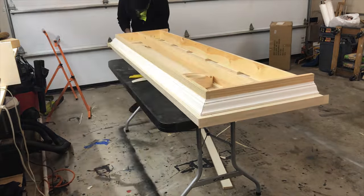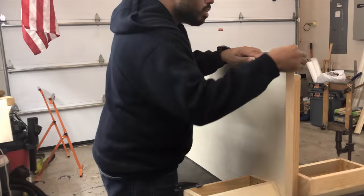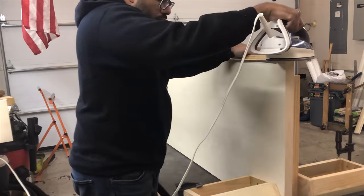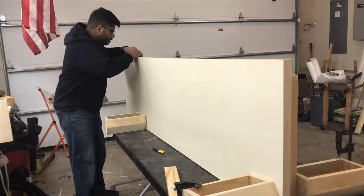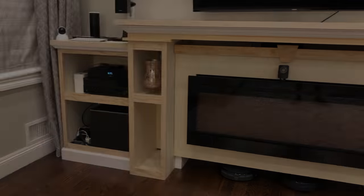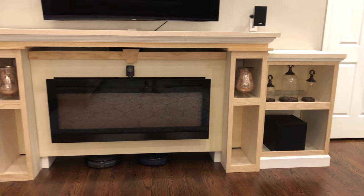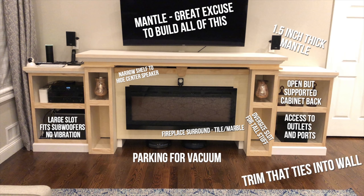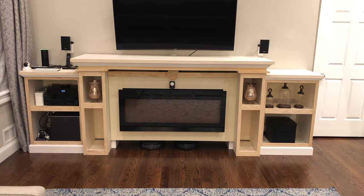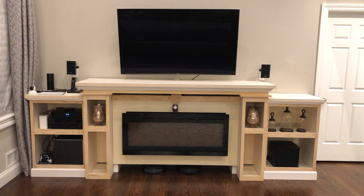Working on the lower tiers gave me a lot of confidence before stepping up to the main mantle. I just took my time and was as careful as possible. I got it to a place where I feel comfortable leaving it until the summer to stain. Here are the thought processes behind some of my designs. Please leave any suggestions in the comments below and subscribe to let me know you like this kind of content — it really goes a long way.